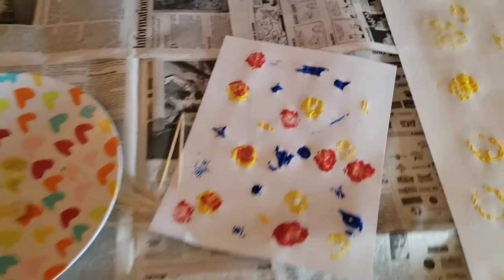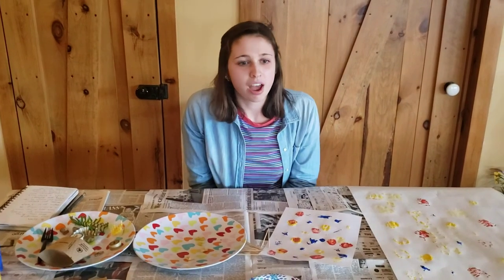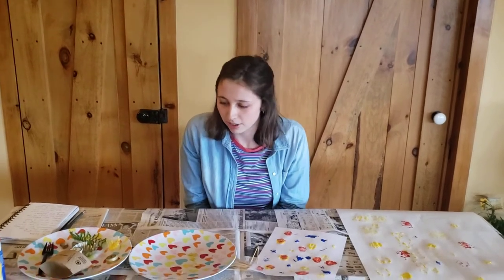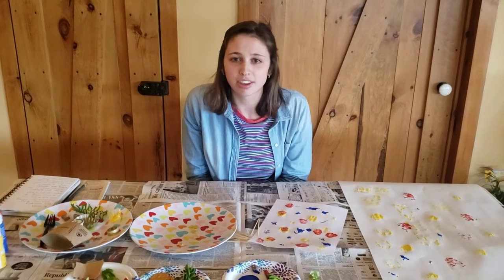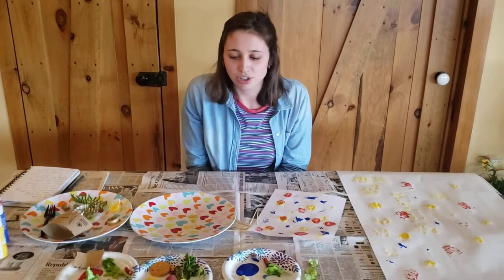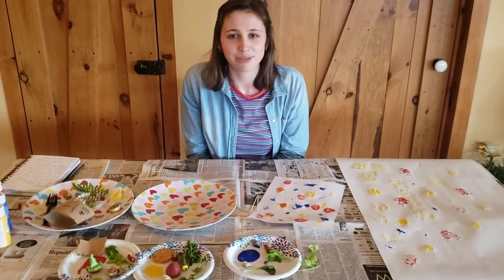Thanks so much for watching this. I hope you have a ton of fun as you're at home finding things to do. One other alternative: if you don't have paint, you could use this with something like play-doh and push it in to make imprints — that would be another great way to stamp if you don't have the paint material. But whatever you do, this is just a great way to take normal things and use them in a more creative way and see them as shapes and textures, different than just the literal objects that they are. Thanks so much. Have fun with this.